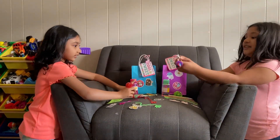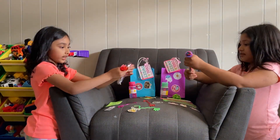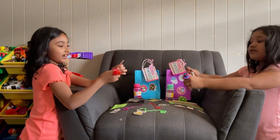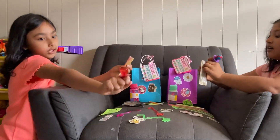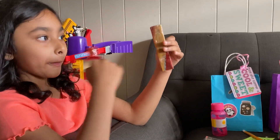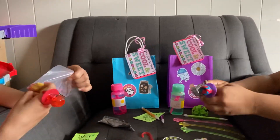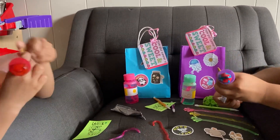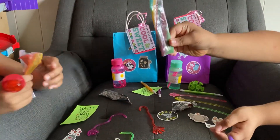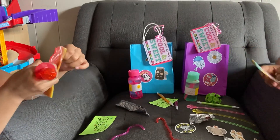I'm opening this Roll-Ups, I'm gonna open the Roll-Ups too. I know why we call it Roll-Ups because it's kind of rolling up. It's like bacon! Oh guys, my one's rainbow — wow, that's so cool!